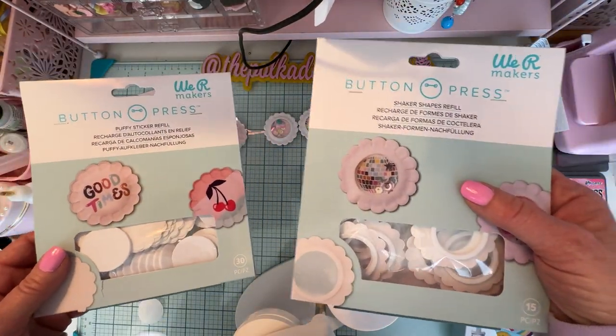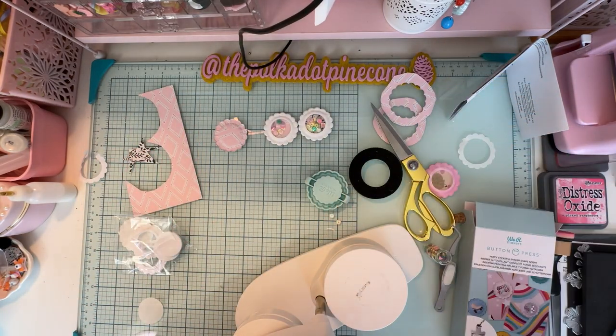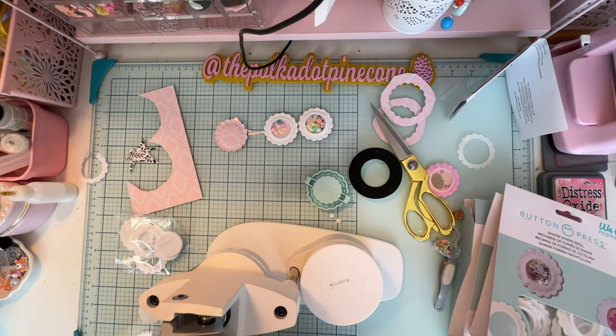The refills are $9 each plus shipping. Thank you so much for watching. If you have any questions or I wasn't clear on anything, just let me know — leave your questions below. Have you got a button maker? Have you tried yours? Thanks so much, talk to you soon, bye-bye!